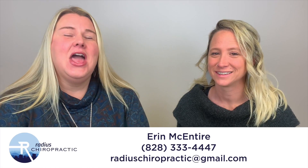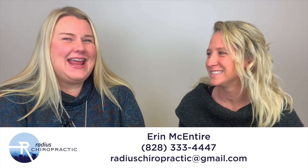Hi everyone, welcome back to the Local Business Love series. We have a special guest today — I've been waiting for her to come on. It's Miss Amber with AR Workshop. Hey Amber! Thanks for having me. She's located off Sweeten Creek, has a great social media following — check her out on Instagram and Facebook. So tell everyone what AR Workshop is.